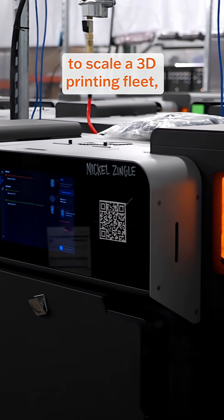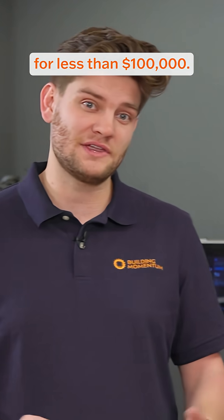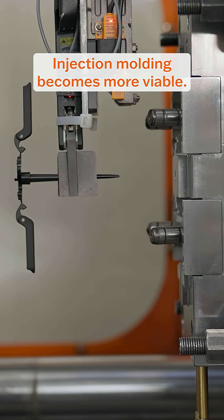The Fuse series makes it possible to scale a 3D printing fleet, like the one behind me, for less than $100,000. For high-volume production, injection molding becomes more viable.